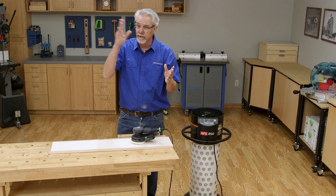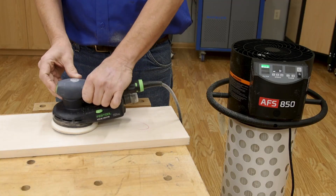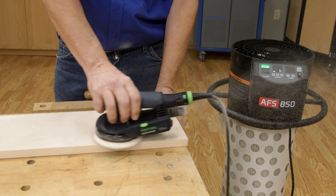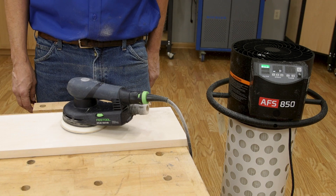Ambient air filtration pulls the smallest dust particles out of your shop's air. Those particles can be dangerous to inhale and can be almost invisible, and that is where this brand new AFS850 mobile air filtration system from Jett comes in so handy.